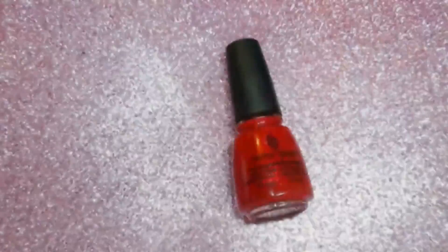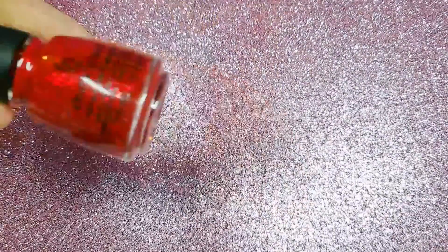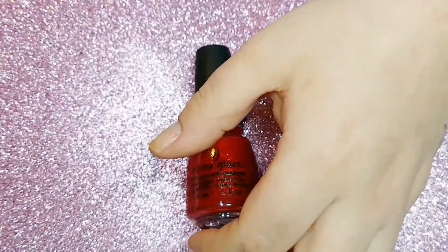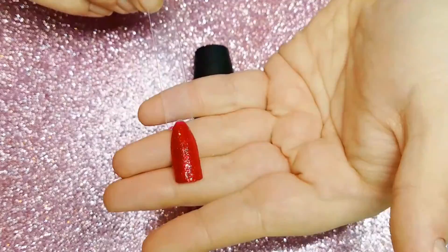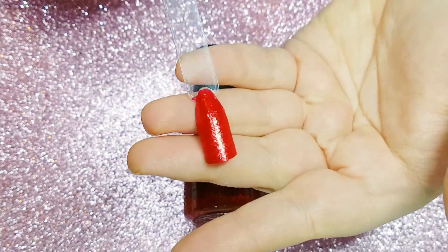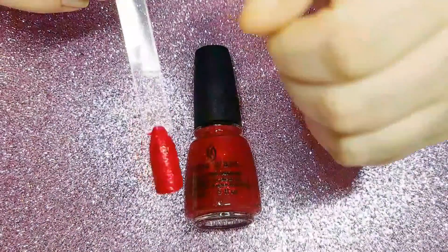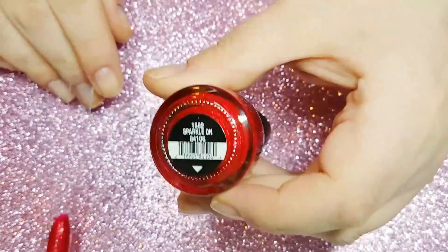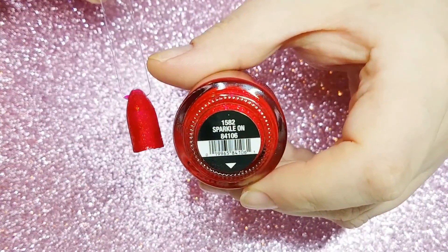Moving on to the polishes — these are all from the Glam Finale collection by China Glaze. First up we have Sparkle On, which is an absolutely beautiful red jelly with red glitters inside. It's got an amazing formula, almost one coat, but you do need two coats to cover some patches. It's a beautiful polish and the formula was impeccable.